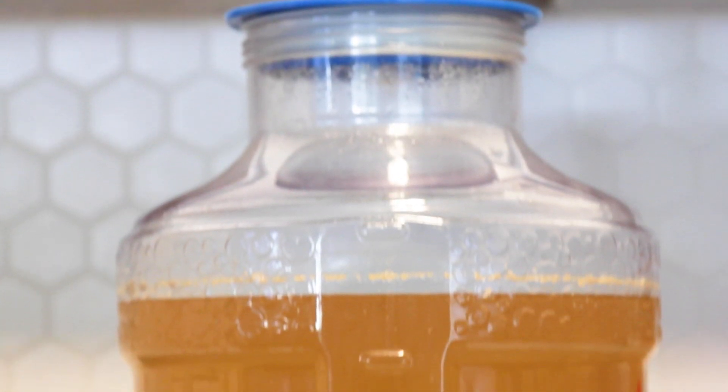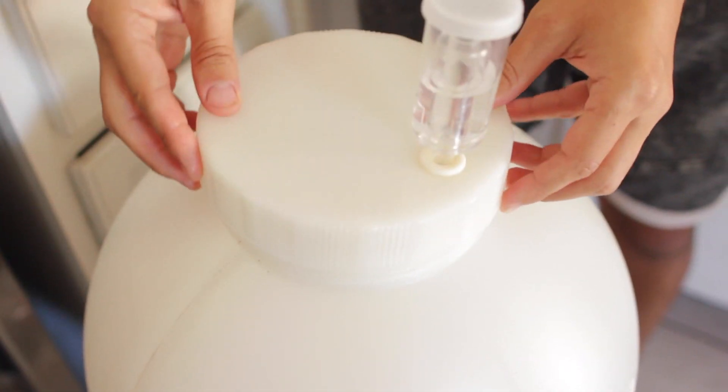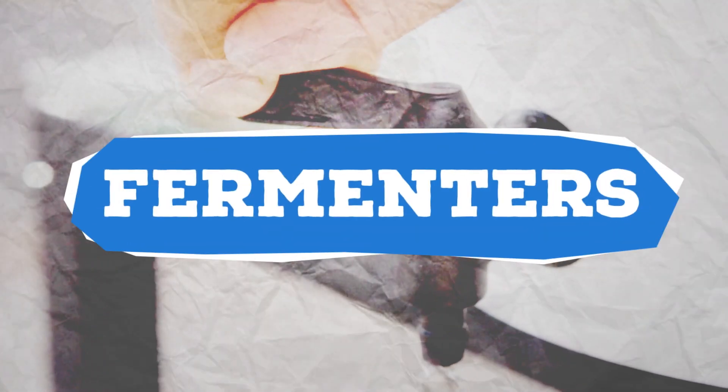Whether you're just starting out brewing or looking to upgrade, there's a lot to consider when picking the perfect fermenter. Today I'm going to break it all down for you so you can make the right choice for your home brewery. I'm Trent Mucho and this is The Brew Show. Let's talk fermenters.